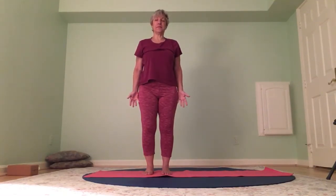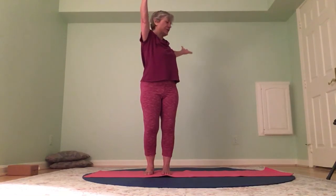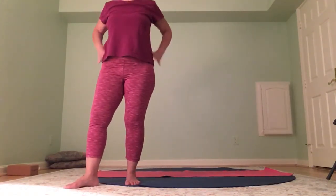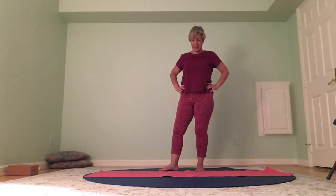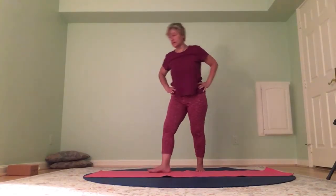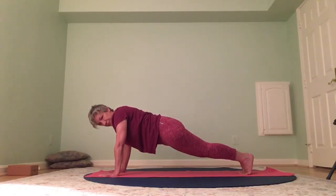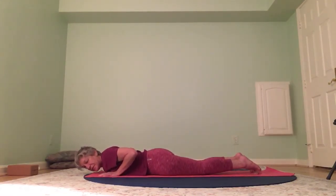Back at the top of your mat, feet are hip width distance. Arms down by your side — same thing other side. Float the arms up, inhale, exhale, open arms, twist to one side. Inhale center, open arms, twist to the other side. Inhale center, elbows to waist, look up. Inhale center, swan dive — hands to the thighs, half lift, hands down, find your way to your plank. Nice strong plank — hold it, hold it, hold it.